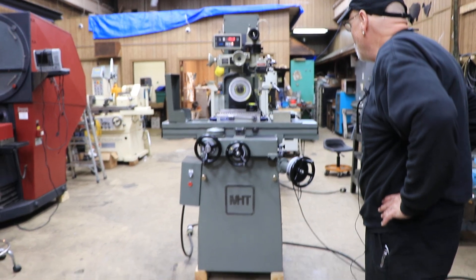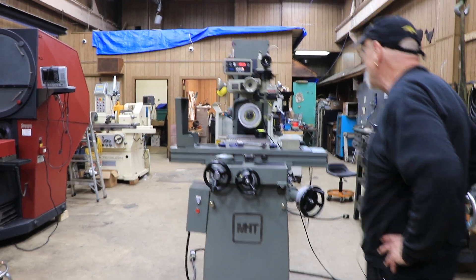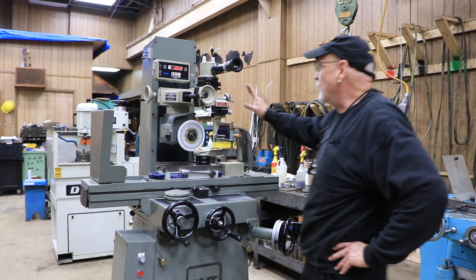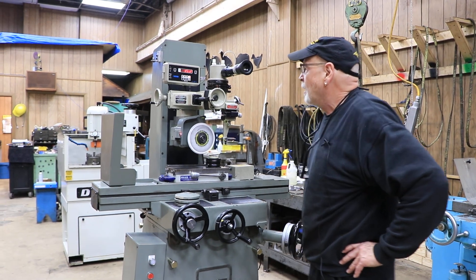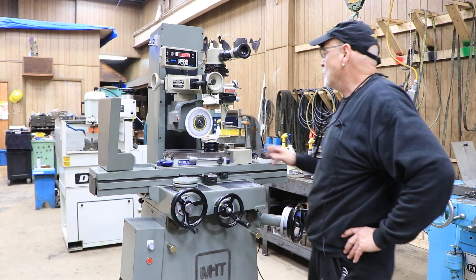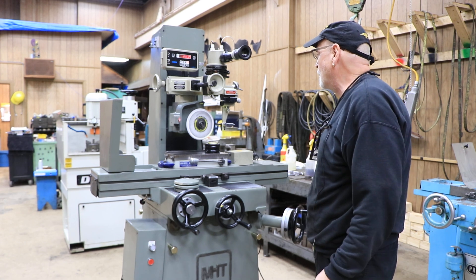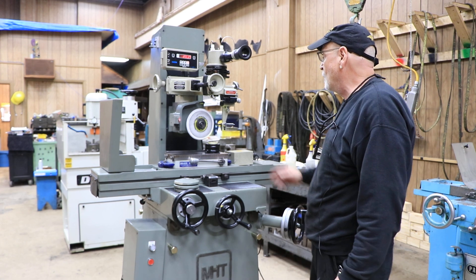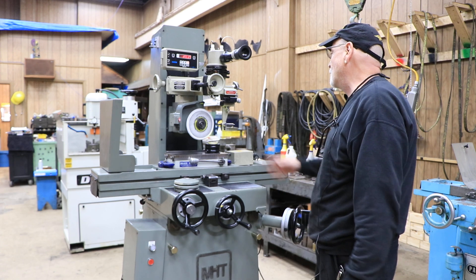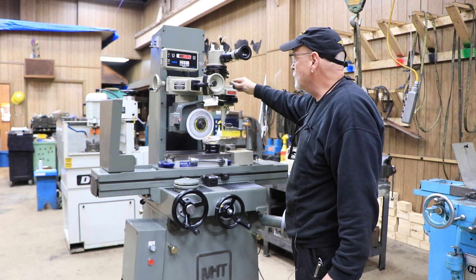We have a Mitsui 200 MH, a 6 by 12 hand feed surface grinder with an Optidress mounted on top. This is made to dress delicate shapes into the wheel — usually different types of convex contour radiuses and what have you.